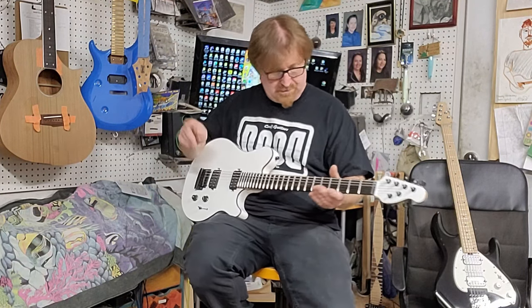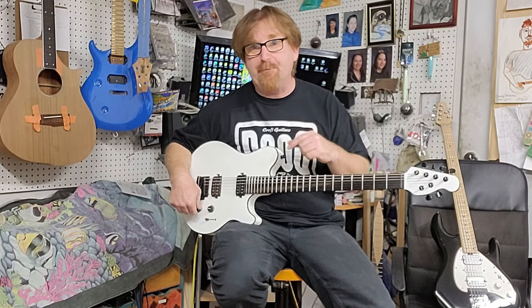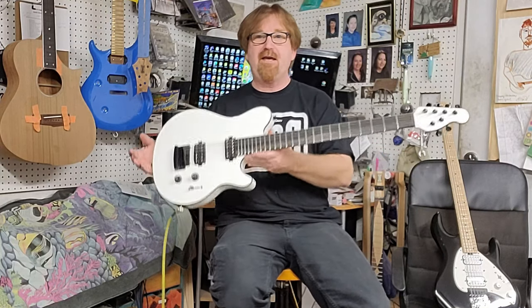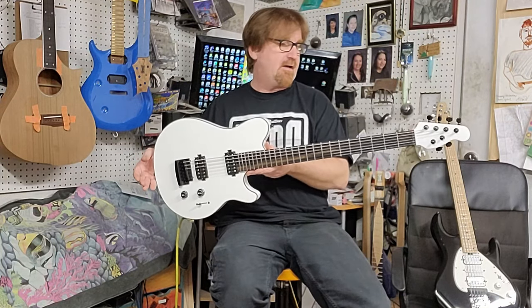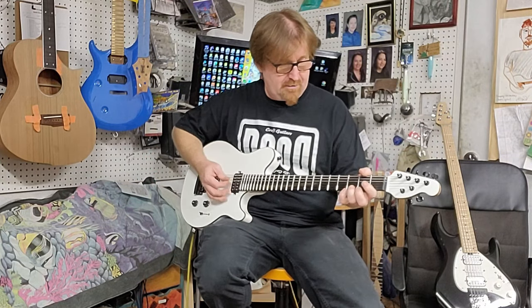The customer specifically requested to hear it in clean mode. Here's the other cool thing — this one is a brand new guitar. He actually had it shipped brand new to me to do the conversion, so he hasn't even heard this guitar yet. But they did a really good job, I think.